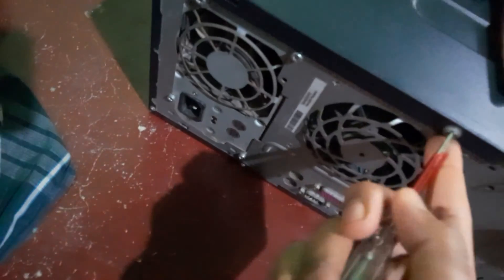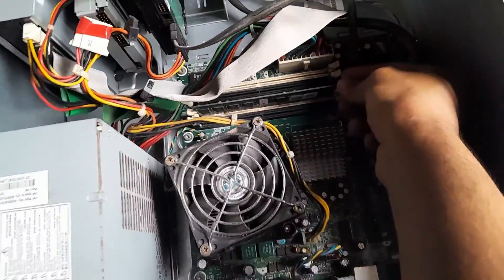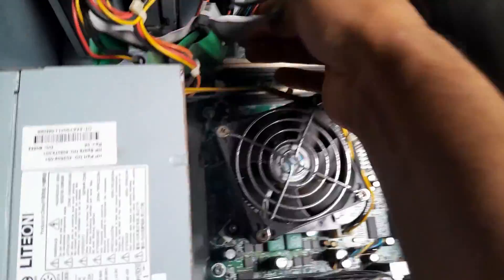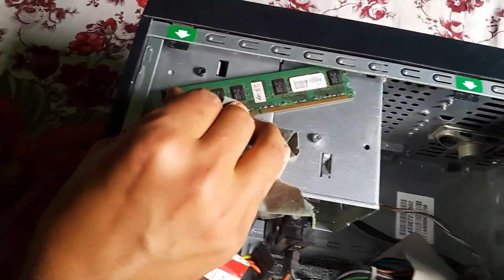If that doesn't work, then maybe there is an issue with the BIOS settings, graphics card, or even the RAM slot. First, look at your PC's RAM slot. Take a screwdriver and open the back panel of your computer. Locate the RAM slot, then carefully disconnect it from the board. Now, using a soft brush, clean all the visible dust and debris you see.